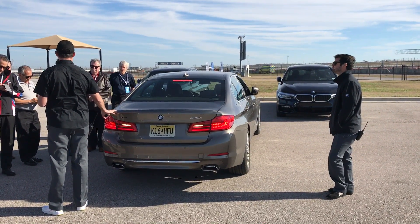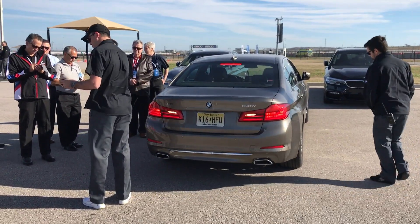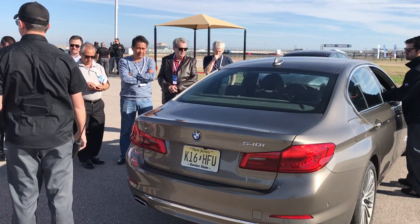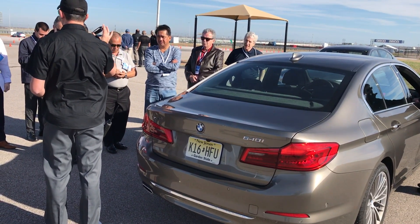I'll probably go with the P-button in thirty seconds, then it's just going to turn. Or I can just hit the engine start — it's pretty easy, pretty fast, if you know what you're doing.